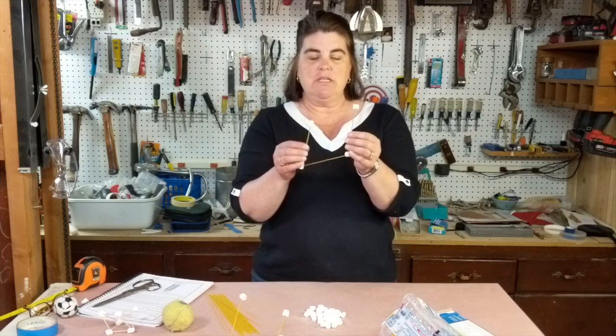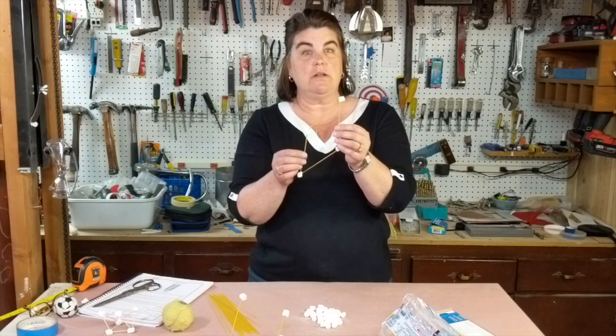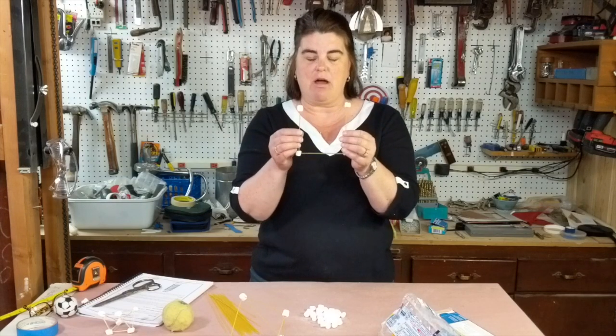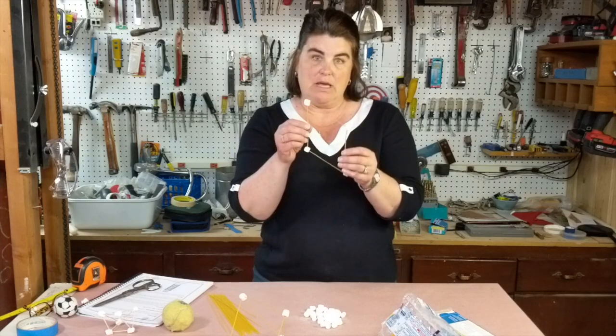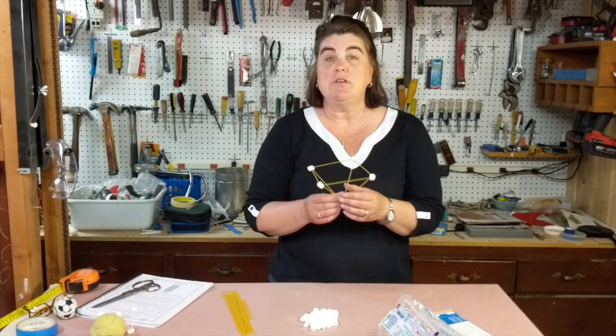Now if you look at my square, you can see it isn't very strong as a true square. What can I do to this square so that it doesn't rack the way that it does? I'm not going to build you a tower, but I am going to give you a couple of clues.